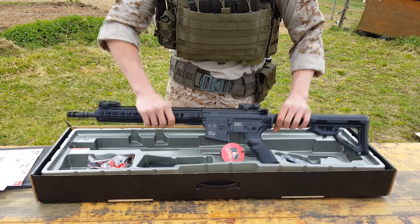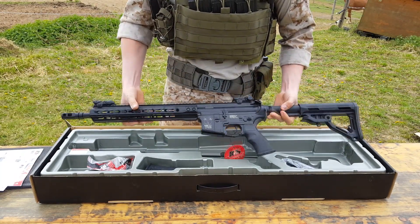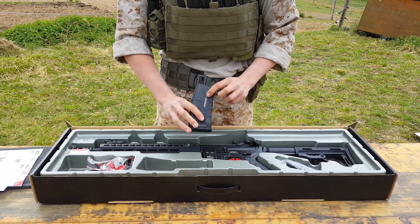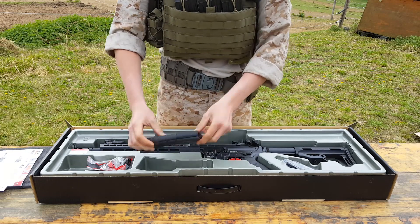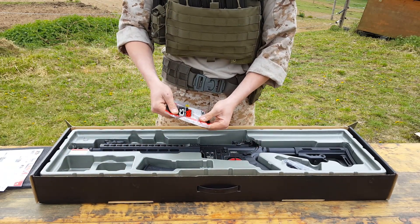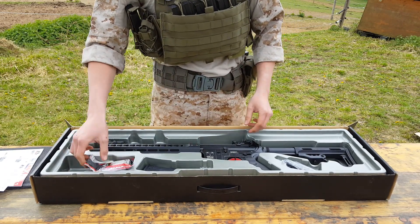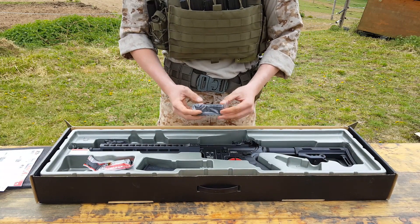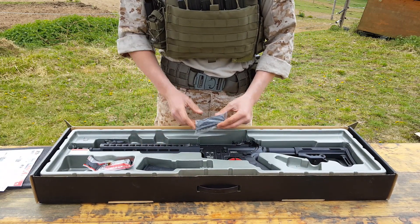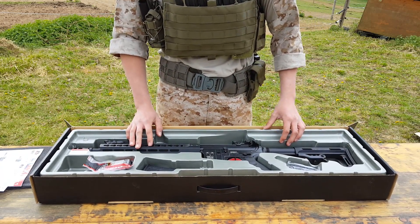First we have our gun — it's so beautiful. We also have one magazine, which is a high-capacity mag with a window. Then we have some BBs from ICS, also two safety guards for our batteries, and of course the rail attachments to put on anything you want, for example a foregrip or grenade launcher. That's everything about the packaging.